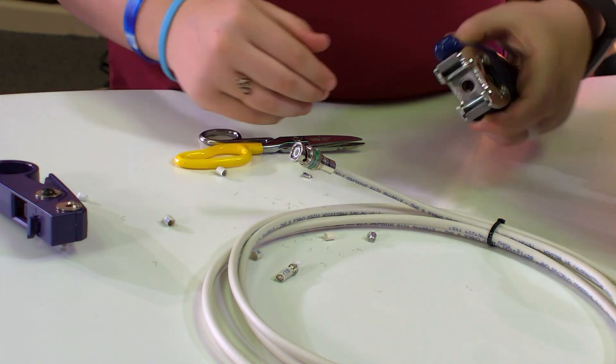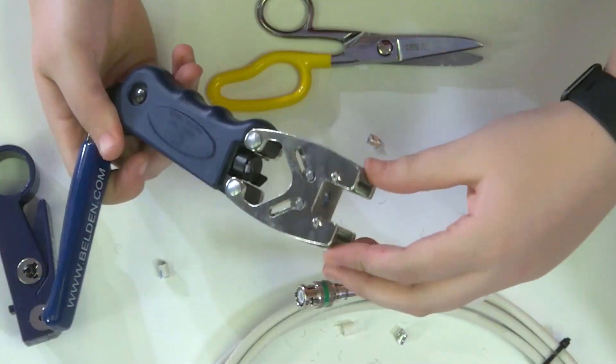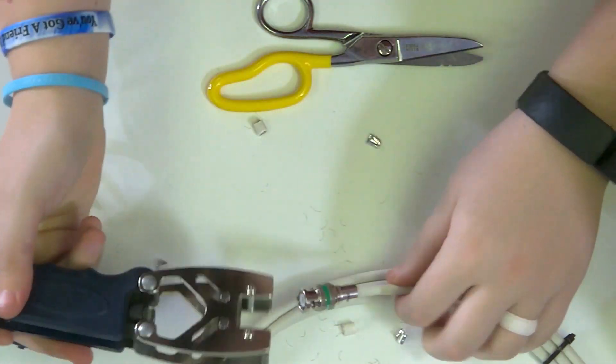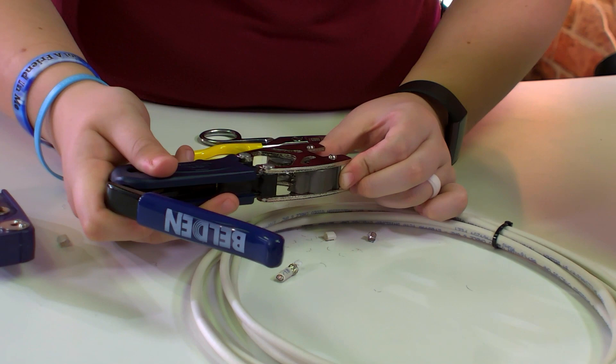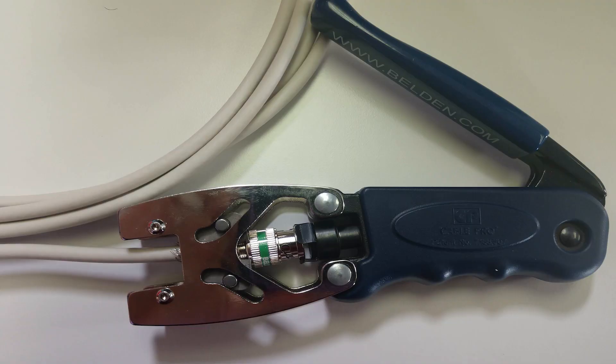It will be terminated. This is the Belden crimper for SDI cables — it has a locking mechanism and the crimp part. You push this all the way through, even if you have to help it a little bit. You want to make sure it locks so you can't take this pin back out.